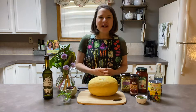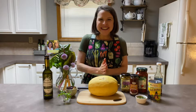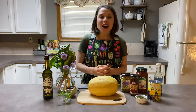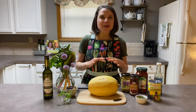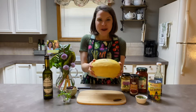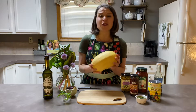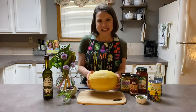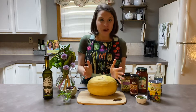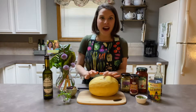Hello everyone and welcome to the Cook to Flourish kitchen. This is Robin Cook and I am delighted to have you here today. We are talking about one of my favorite, most versatile foods in the kitchen, and that is spaghetti squash. This humble little football-looking vegetable is useful for so many different recipes, so if you have never tried it before, I first want to introduce you to the spaghetti squash and show you how to make it.